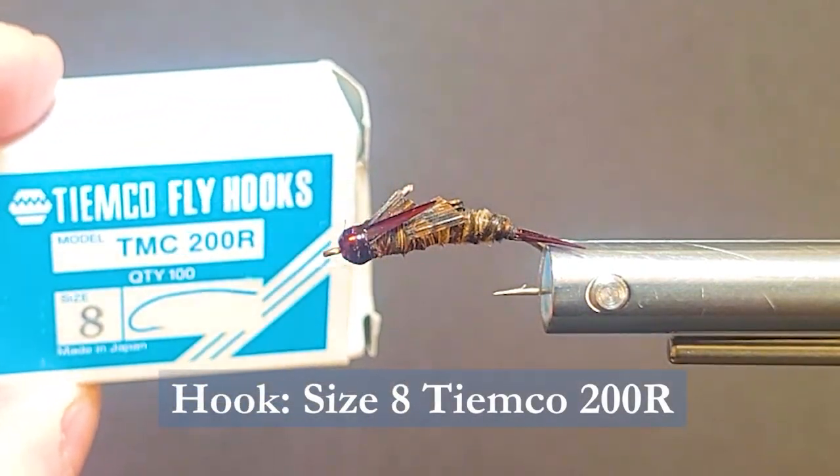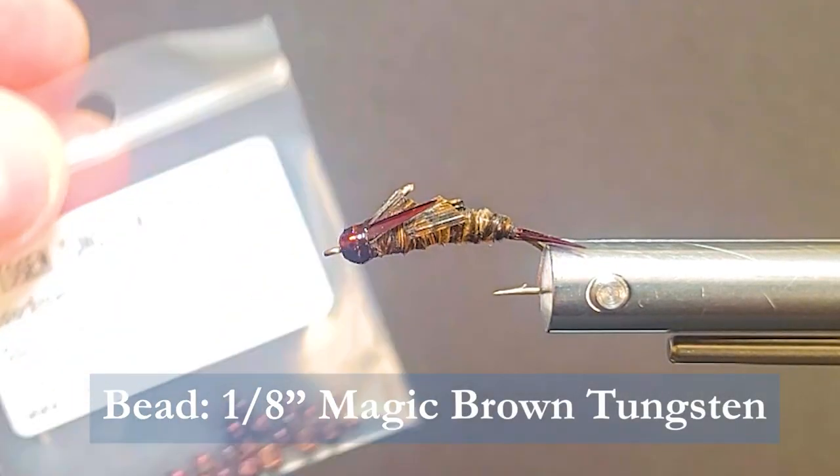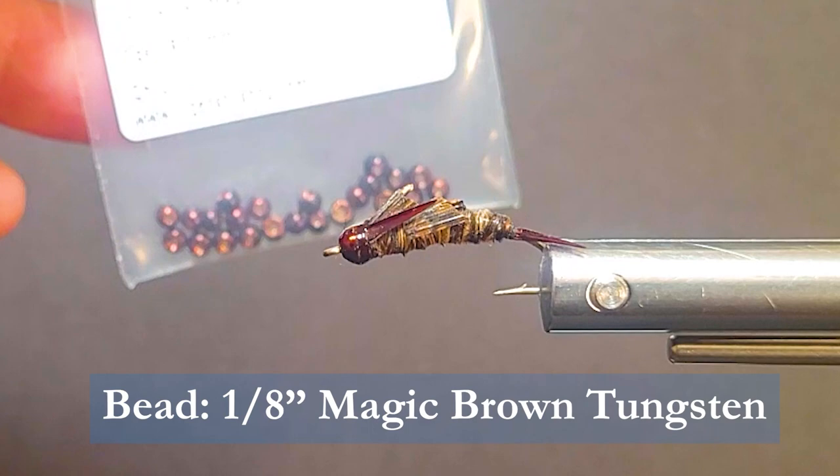I'm going to be using a Tamco 200R size 8 continuous curve hook. On the front I'll be using a tungsten bead — this is a 1/8th size, in cool or brown magic. It's a nice coloration.